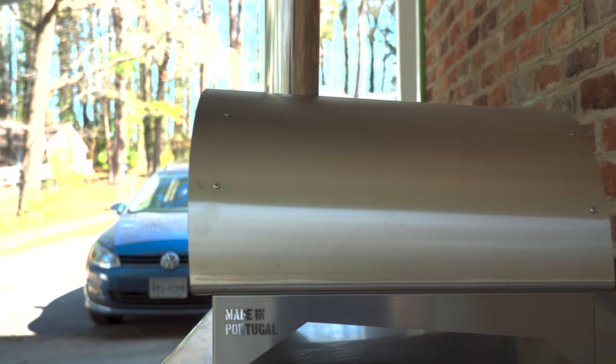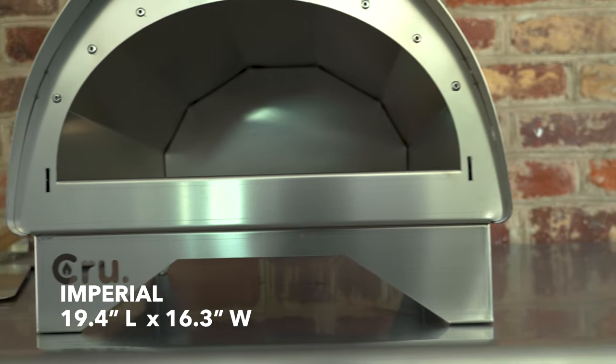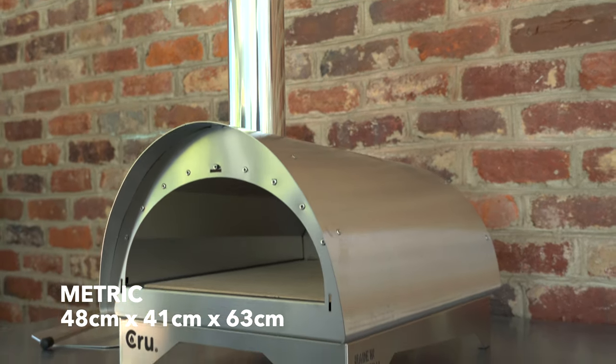The overall footprint of the oven is very compact — 19.4 inches deep by 16.3 inches wide by 25 inches tall with the chimney installed. The Model 30's weight with the stone installed is a manageable 33 pounds, so it's pretty easy to pack up and bring on the road. The Model 30 is probably one of the easiest ovens I've ever set up.